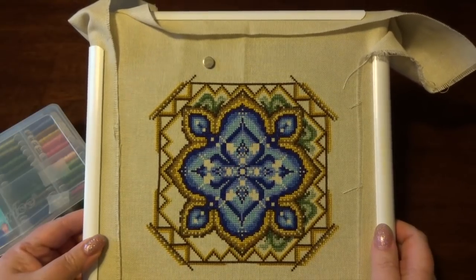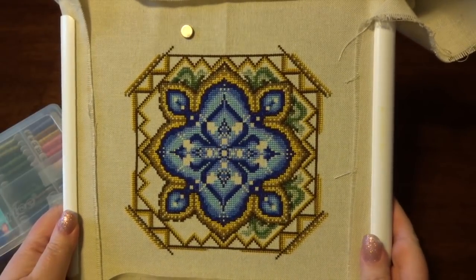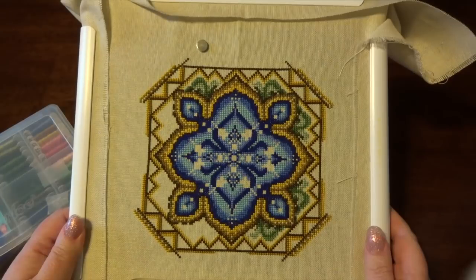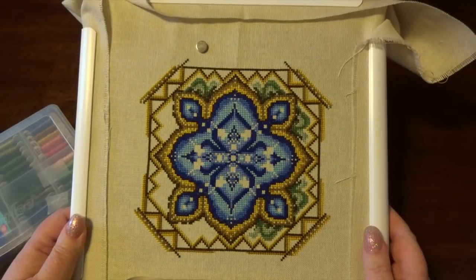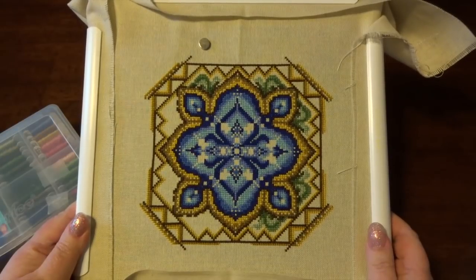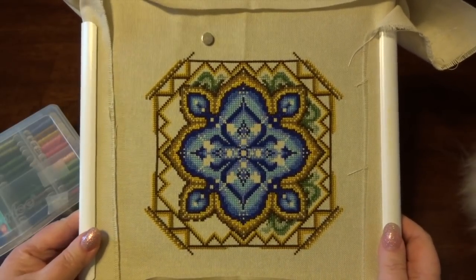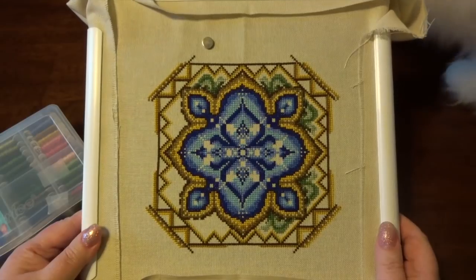I was poking around and looking at other people stitching Chatelaines and their progress pictures. Owen is walking under the camera tripod — there's his tail! But I was watching all of that and looking at progress photos, and I just thought, you know, it's just a needle and thread and some fabric. It's something I've been doing for 30-plus years; I think I could probably manage it.